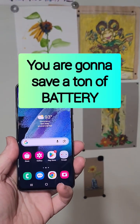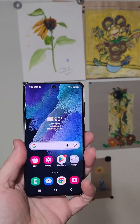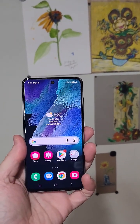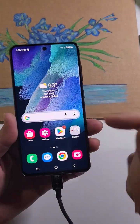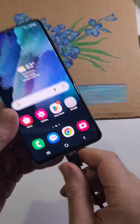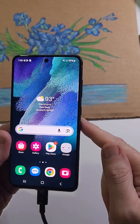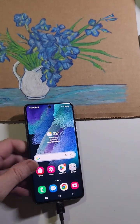This is the Samsung Galaxy S21 FE, and here are all the ways to help your battery last longer. The number one thing you can do is to unplug your phone when you're done charging.